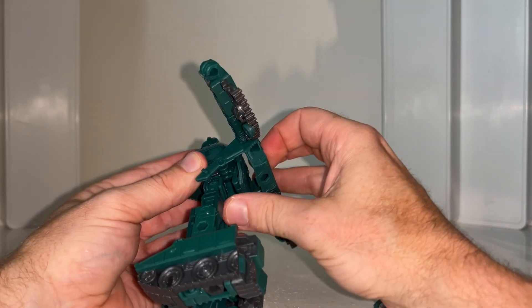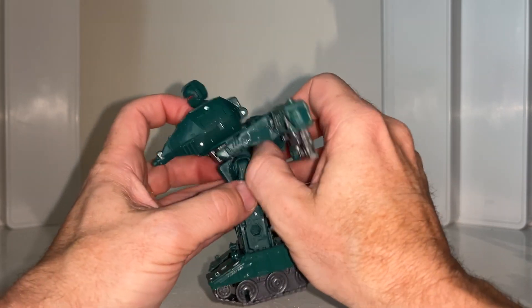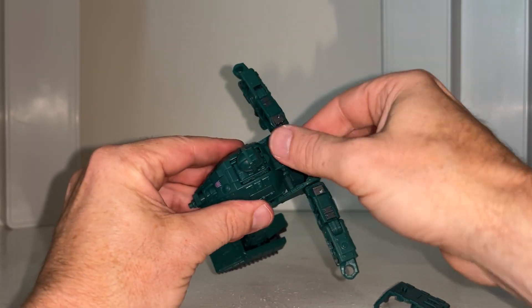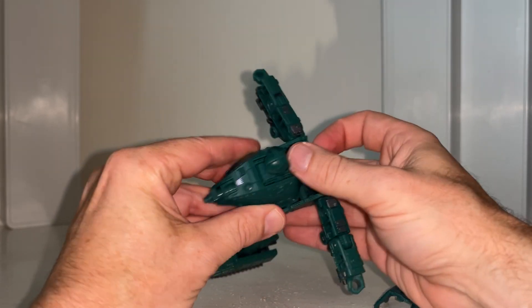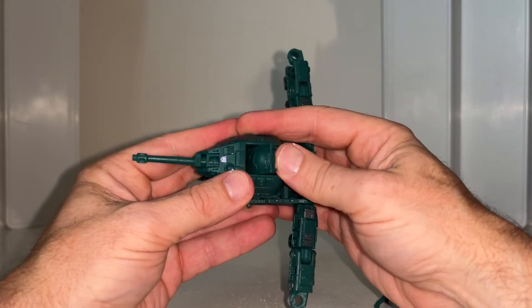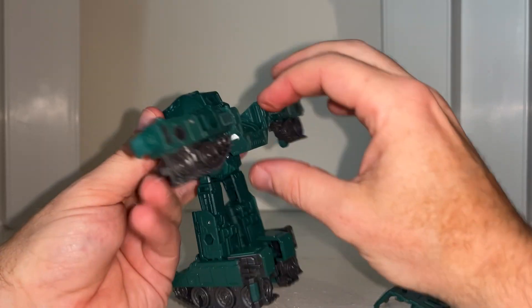Now make sure this is loose. Take the back of the shoulders and as you bring this down, make sure this comes all the way through like so. Before we do any more with that, let's take the back down here — pull the barrel out, because if you don't, you won't be able to rotate the head into that gap.